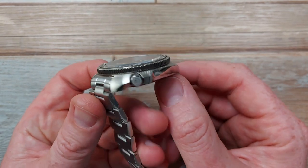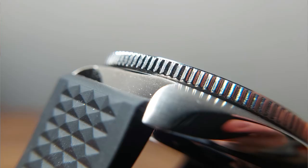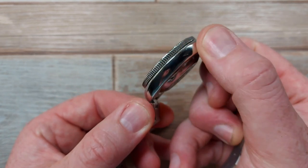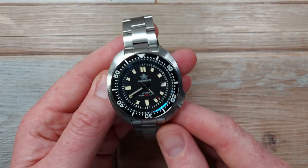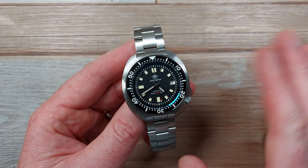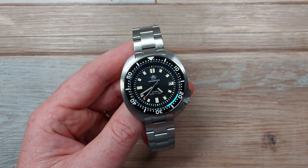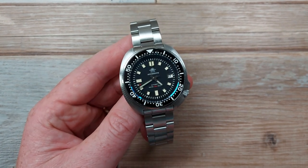I'm struggling to find much else to criticise. The positives are still glowing. The transitions between brushing and polishing are pretty neat - not ultra crisp, obviously, because that takes more care and refinement you won't get at this price, but the polishing is smooth with no lumpy or rough bits, no ripples. Perfectly acceptable. I am really impressed. I've been enjoying this watch and the deal breakers are just not there. The positives way outweigh the negatives.